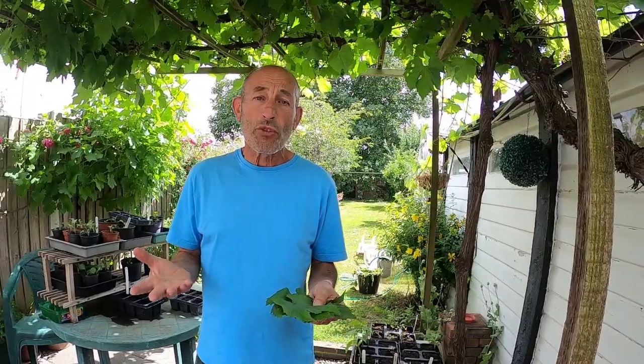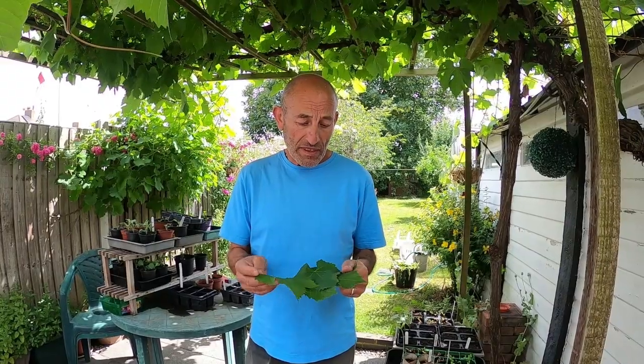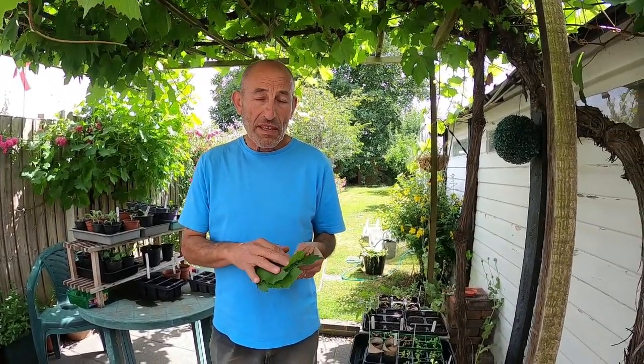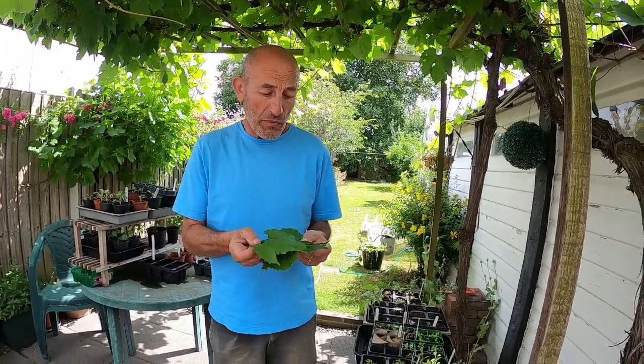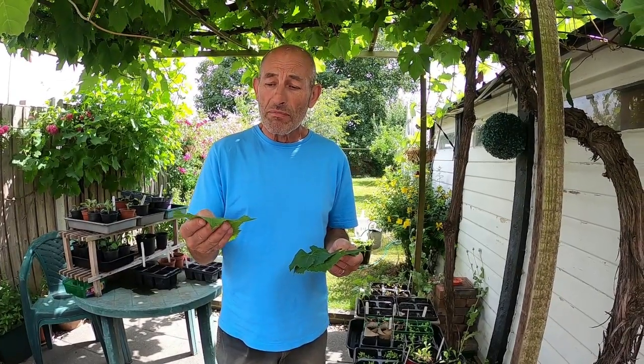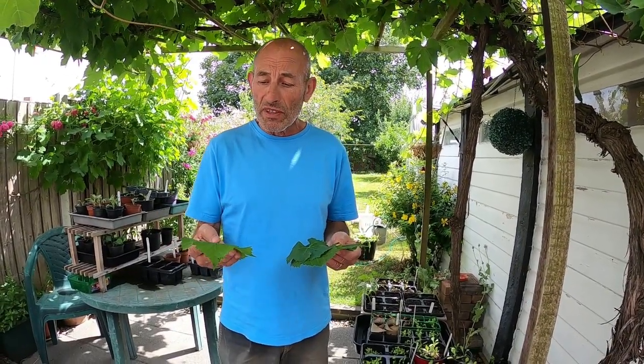Stuffed vine leaves or dolmas have been used in the Middle East, Balkans, and the Mediterranean area for centuries. What you need is nice fresh leaves to make them. Once you've picked them, give them a thorough wash, then blanch them for two to three minutes in boiling water, then plunge them straight into cold water to cool them down - then they're ready for use.